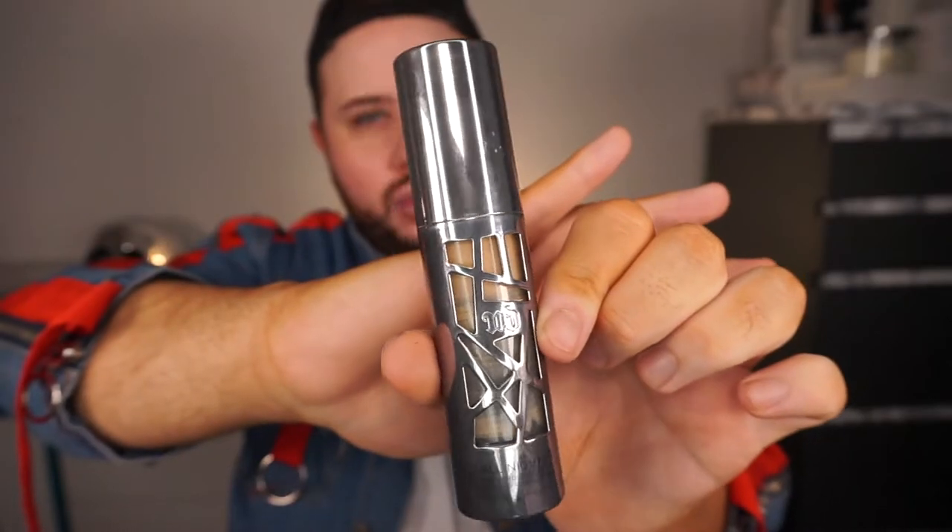For foundation today I'm going in with the Urban Decay All Nighter — my favourite foundation of all time — and I'm using that with my favourite foundation brush which is the Urban Decay Contour Definition brush. I'm using that to buff the foundation into my skin. I only used like two pumps of foundation — I didn't want it to be too much. I'm just really working it into the skin and making sure I'm getting a really even coverage, and once I'm happy with that I just go over top and pat it all in.